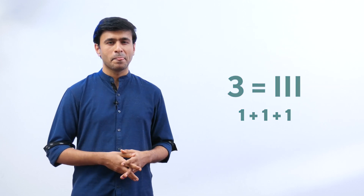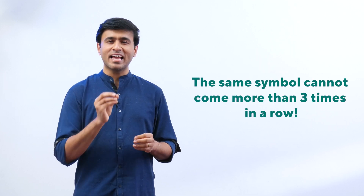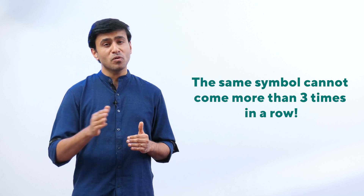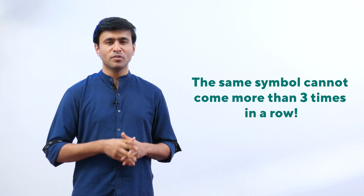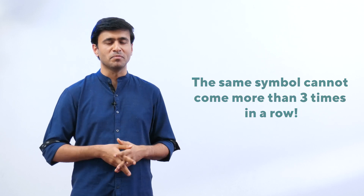I, I, I is three. There is a simple rule: you cannot have the same symbol appear more than three times in a row. That's important to remember.